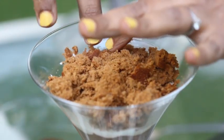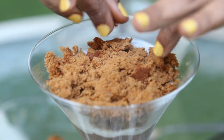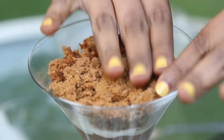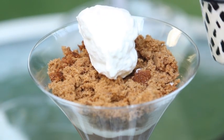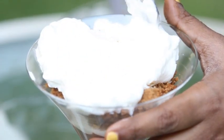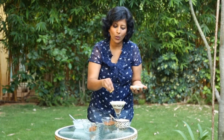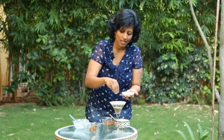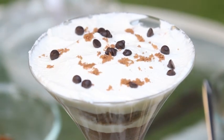Just gently patting it down, and now we get to cover the whole thing with whipped cream. I've covered the whole top with whipped cream and now I'm going to garnish it with a few chocolate chips. You could even put some of this cookie mixture or dust some cocoa powder — I'm just taking a shortcut here.